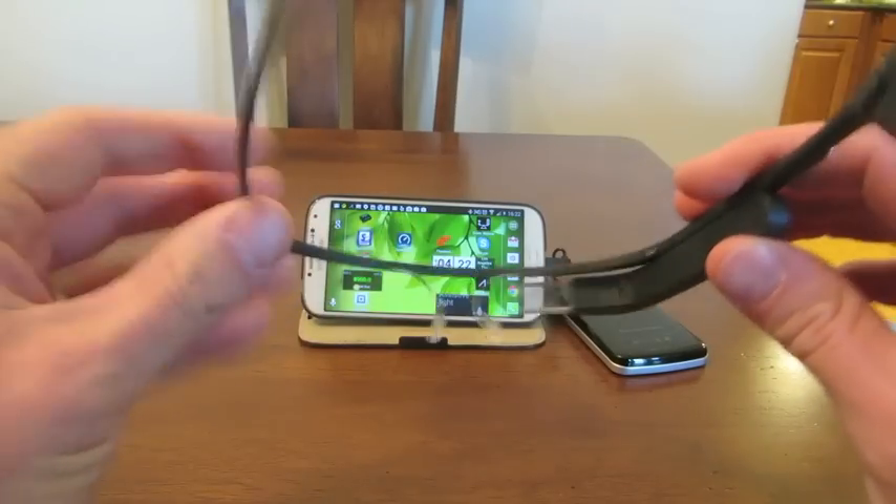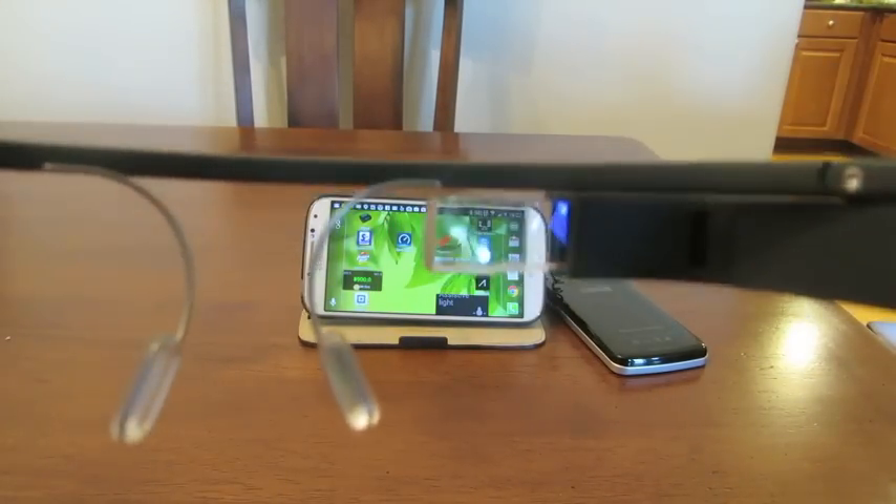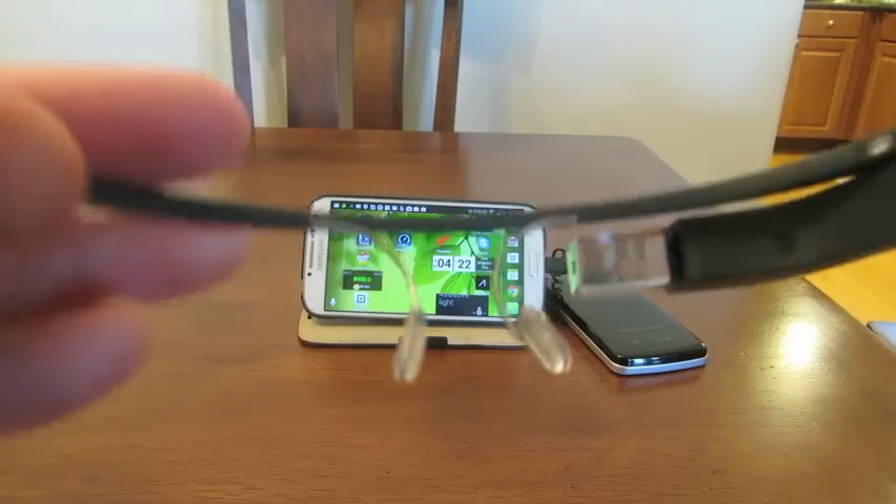It sits on your face. These go on your nose, of course. And you look into this little prism, and it shows you a screen. It's not on right now.